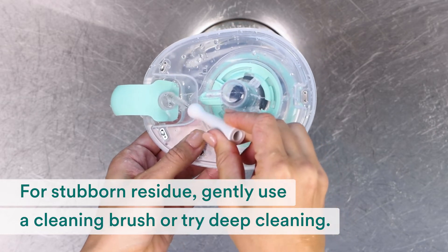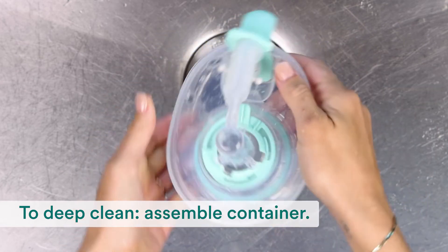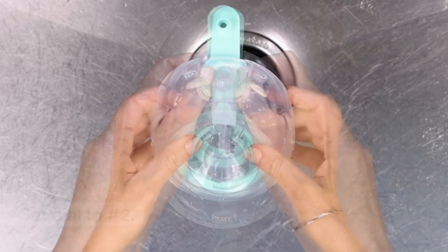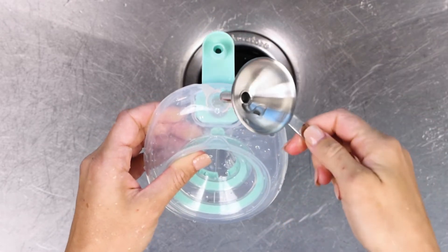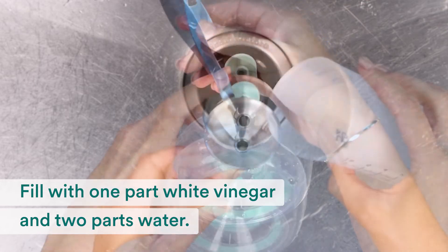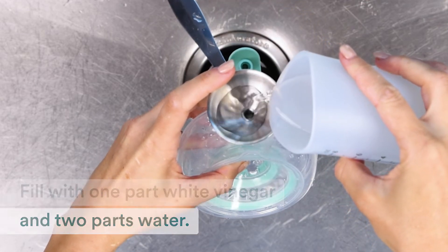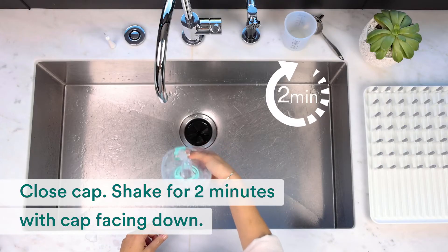Or try deep cleaning your container. To do a deep clean, assemble the containers and set the dial to number 2. Fill the container with one part white vinegar to two parts water. Close the cap and shake for two minutes with the cap facing down.